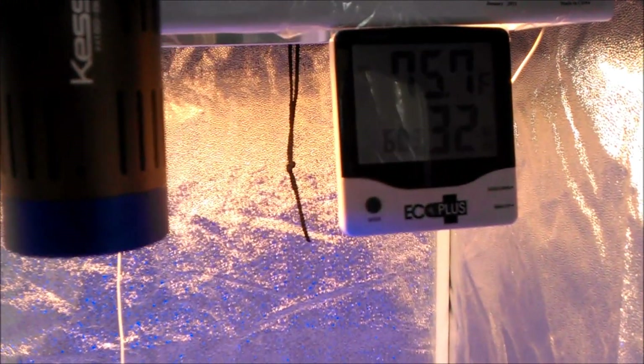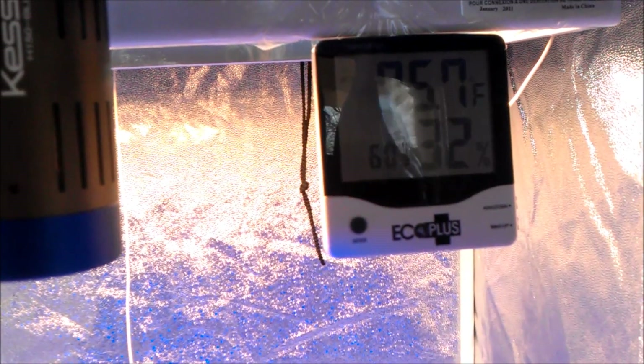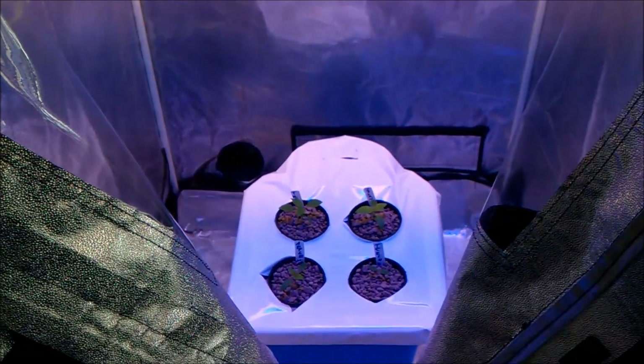That should be pretty sufficient — we'll find out. Climate control is handled with a wireless thermometer, and that's basically a pretty well set up little grow tent.